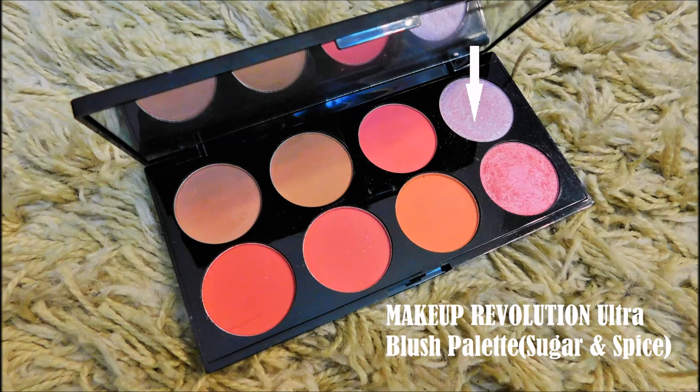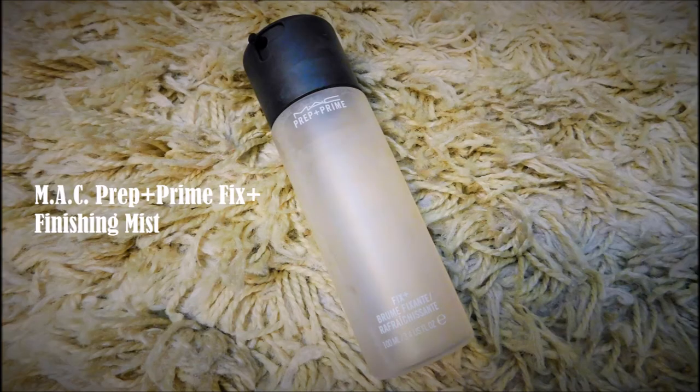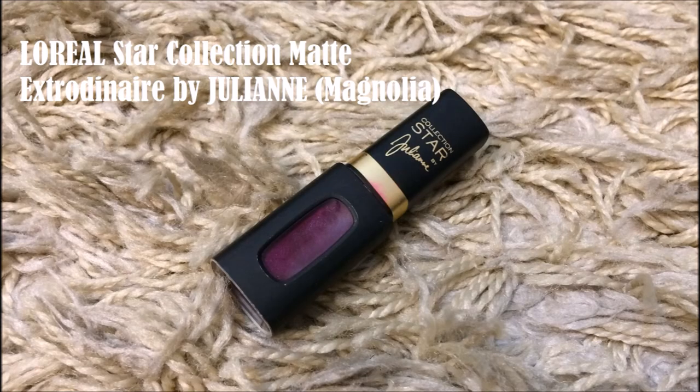Now let's highlight the high points of my face to tie together the dewy look we've planned for today. This pinky silver highlighter was quite pigmented and needed to be applied with a very light hand. And now MAC Fix Plus to melt all those face powders into one — using a makeup fixing spray like MAC Fix Plus helps give your face a glowy, dewy finish. Let's finish up with this highly pigmented gloss from L'Oreal. This lipstick adds the pop of colour that ties together the whole look.